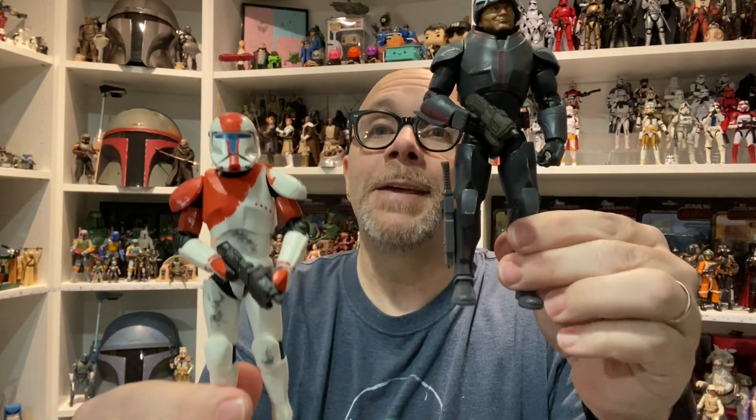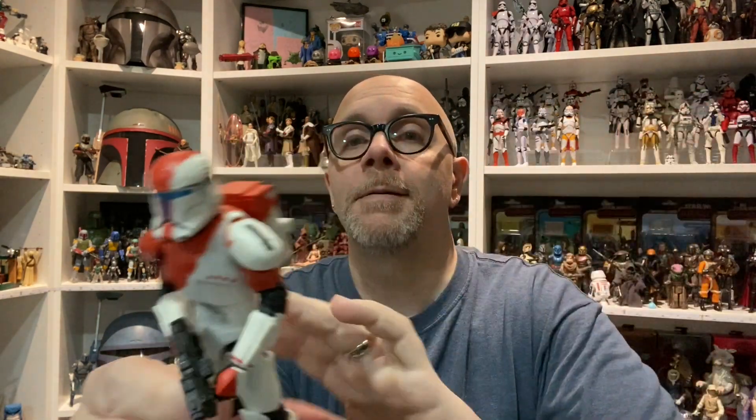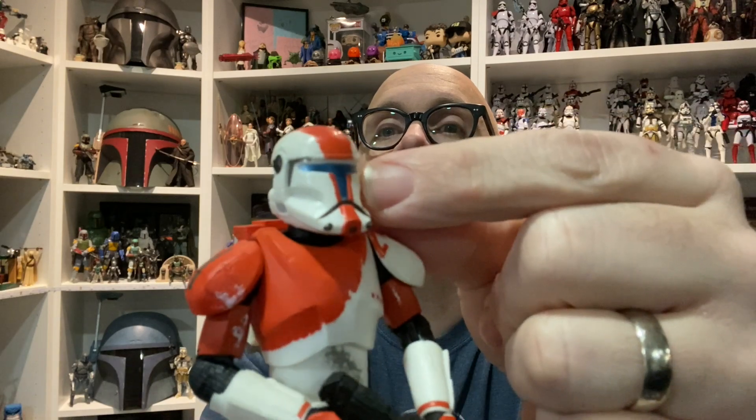I just need Wrecker here for another comparison. I think Wrecker would be just a smidge too big, and Hunter I think is just a little too small. If you were somehow able to go in between these two, I think you'd find yourself in a good position and would be pretty happy with the Republic Commandos we have — because yeah, they should be a little chunkier. But again, I don't mind.